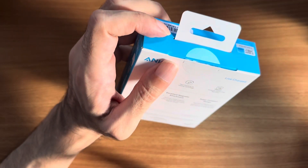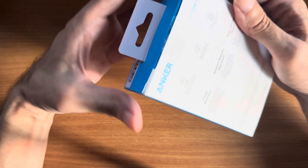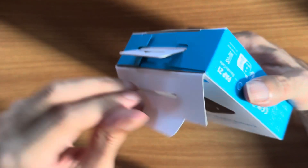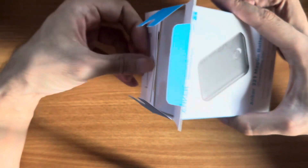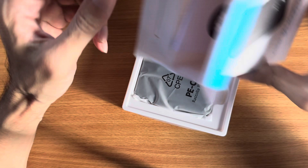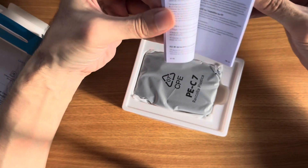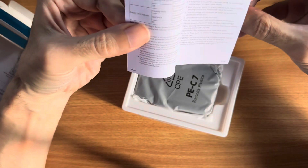So let's unbox it. This is the cheapest wireless power bank you can get — it costs around $20. It has probably been reduced in price because it's already an older version, and now that they have newer versions they want to sell off the old stock.